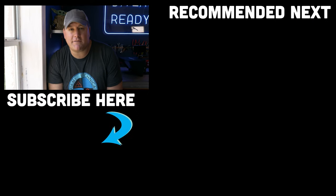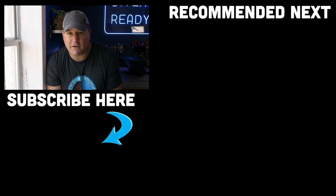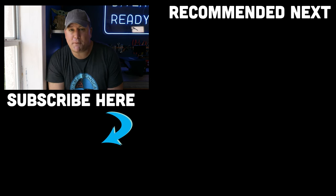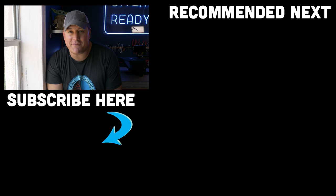So there you have it, ladies and gentlemen — I hope that helps you separate your DSMBs from your SMBs from your lift bags and clarifies that topic for you. If you haven't done so already, make your next dive on our subscribe button and hit that little thumb icon if you enjoyed it and learned something. Let us know in the comments below what other topics we should tackle here on Quick Tips. Until next time, my name's James — this was your Divers Ready video for this week. Dive safe, dive often.